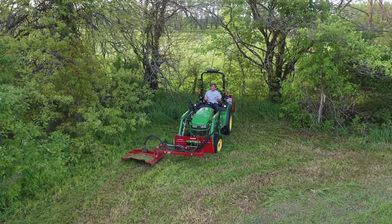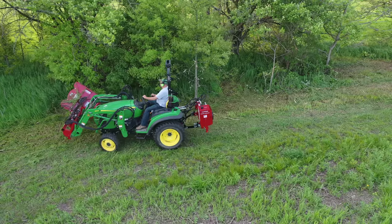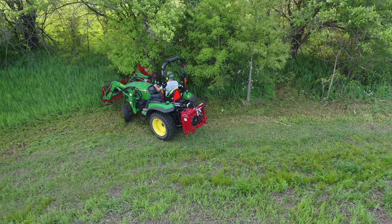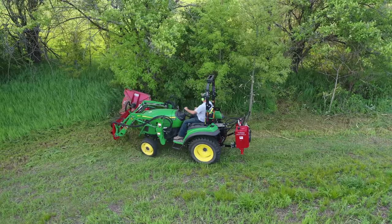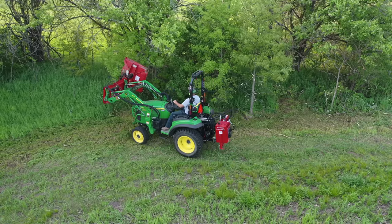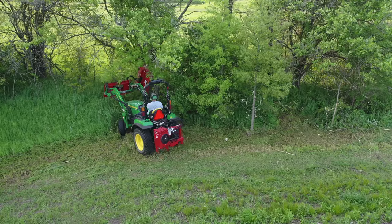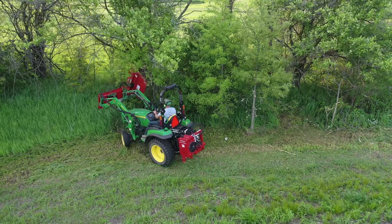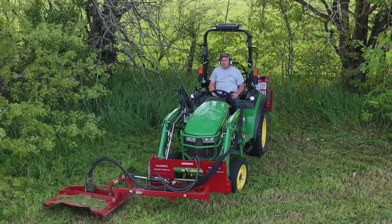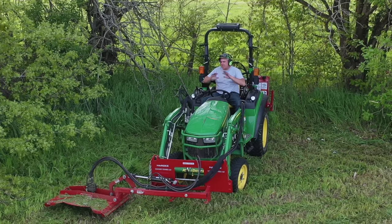Folks, yet another tool to add to your brush management arsenal — this is incredibly versatile. It can handle brush higher than anything else we've had so far, and it can take care of limbs up to three inches. The only disadvantage I can see at these higher limbs is how it leaves them in pretty rough shape, but you could get them trimmed back pretty good, then come through with a chainsaw and make a clean cut behind it if that's important to you. You'd still have the rest mulched up — not much work.